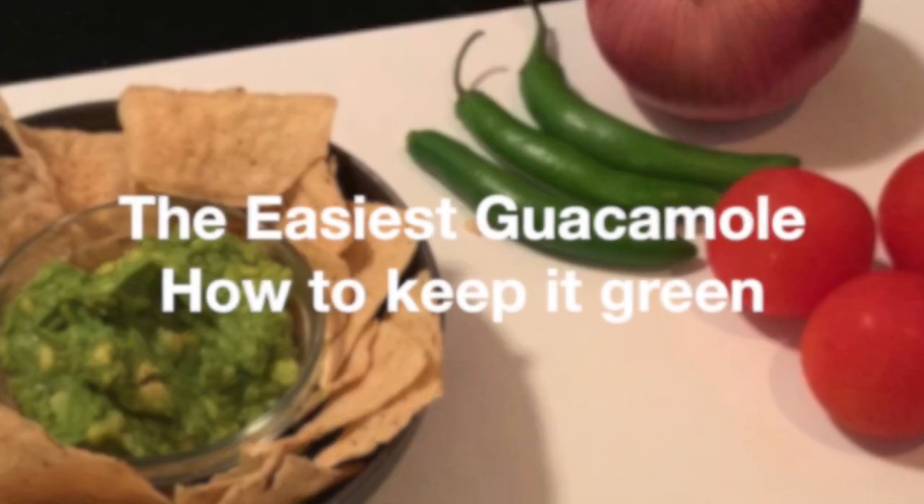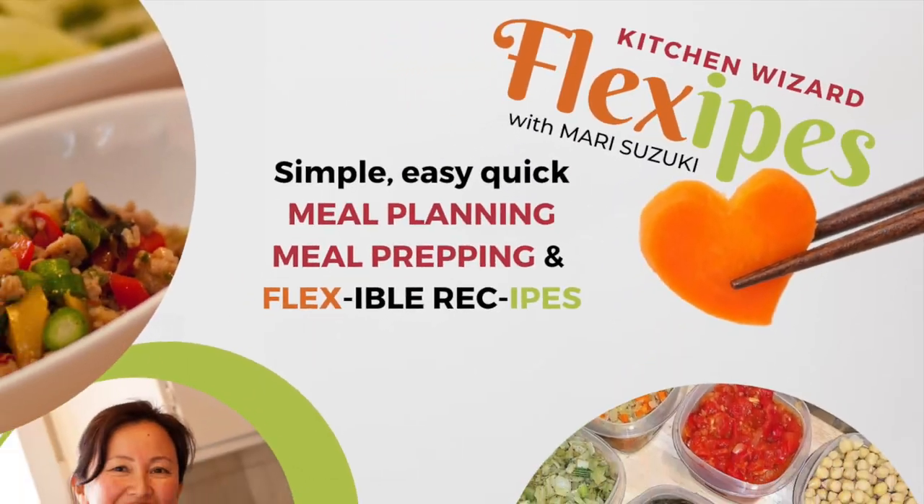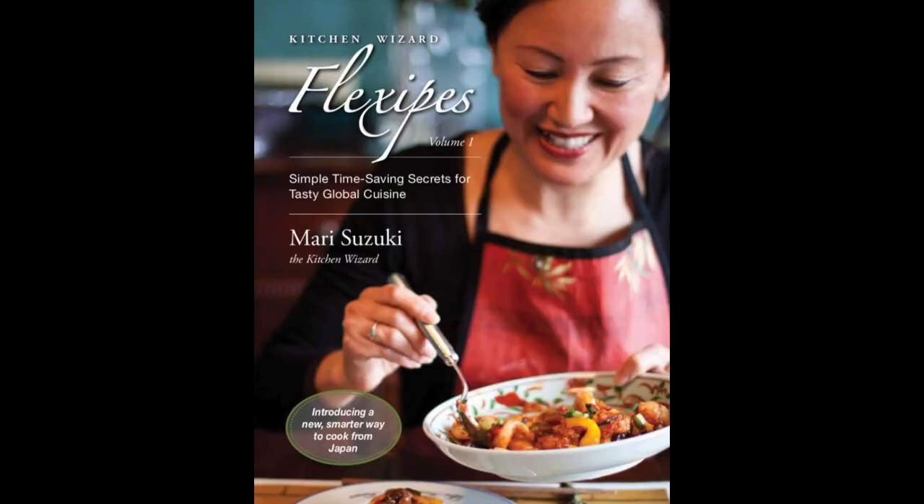In this video, I'm going to show you the most delicious and versatile way to make guacamole without any color change whatsoever. Coming up. Hi, I'm Mari, author of the international best-selling cookbook, Kitchen with a Flexi Piece.